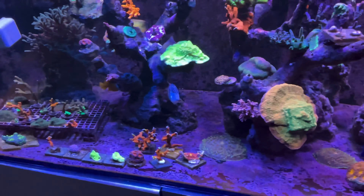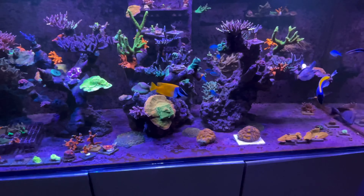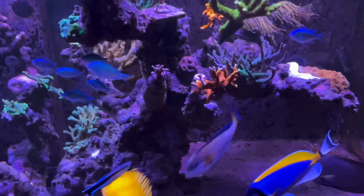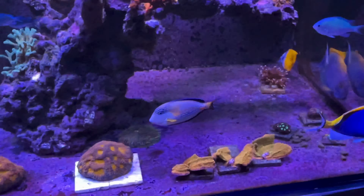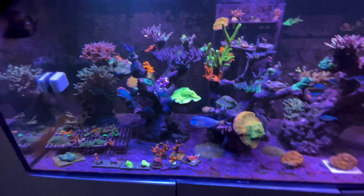Like it does really every day with my fox face. As you can see, it's got a little cut on there because obviously the Sohal tang is a surgeon fish. So they do have their days. But the only two fish that are going to fight here are the Sohal tang and the fox face — they are the two aggressive ones to each other at the moment.